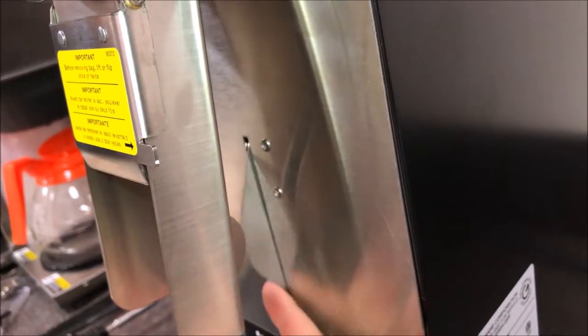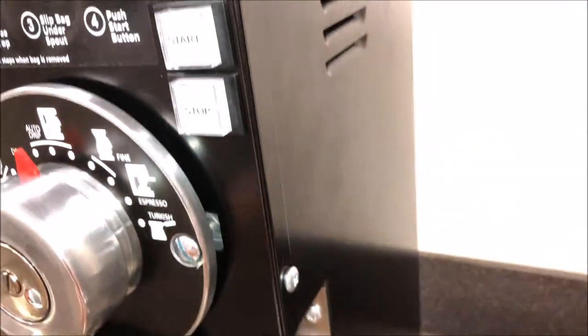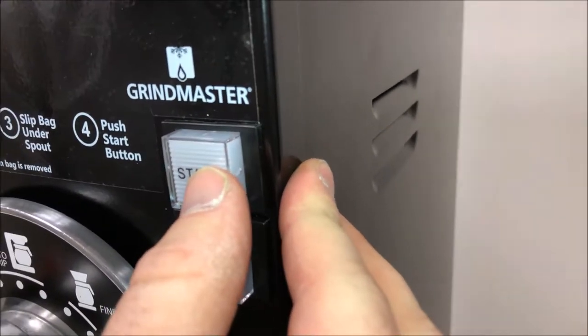Fully insert the bag as high up as you can. Next, go ahead and hit your start button.